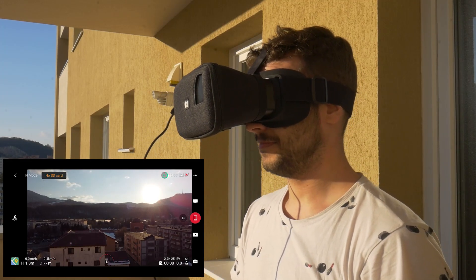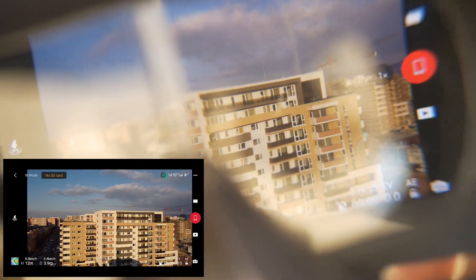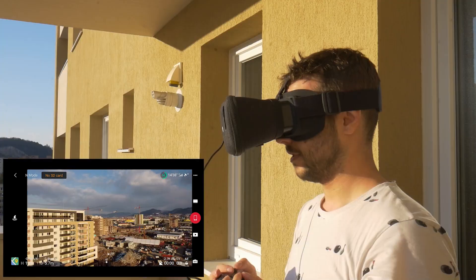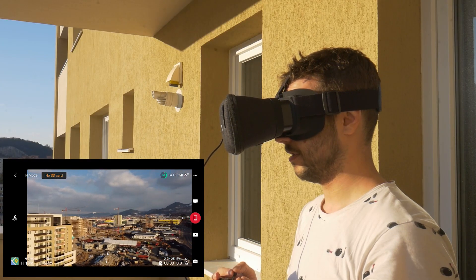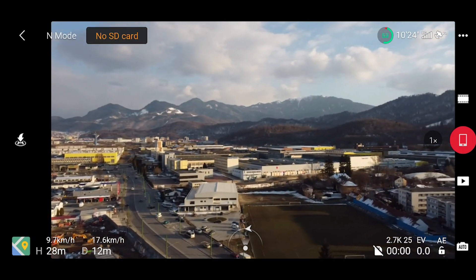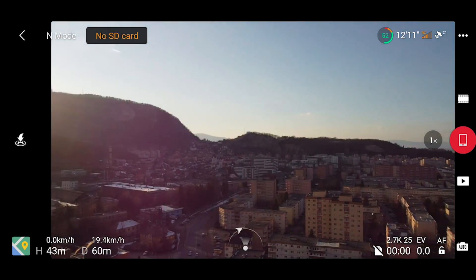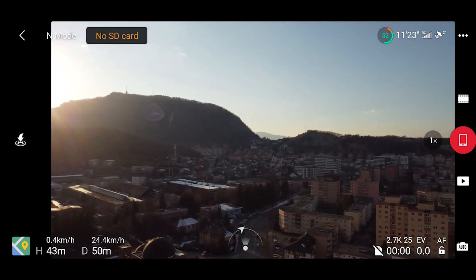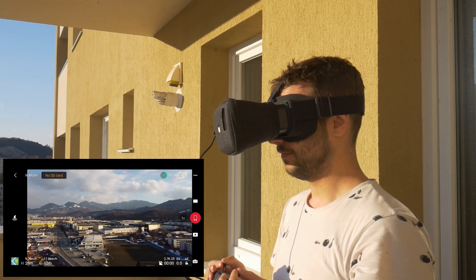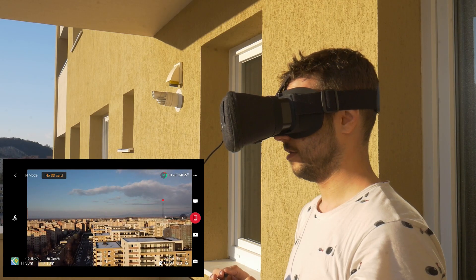Unfortunately I can't show you what the image looks like even if I try, but you can see that the image is quite crisp even through the camera. It's like piloting a drone in a cinema. It changes the experience of flying drones quite a lot in my opinion, especially on a sunny day like this. At this point I was discovered by some kids and had to take the drone back, but it's definitely an experience you want to prolong.